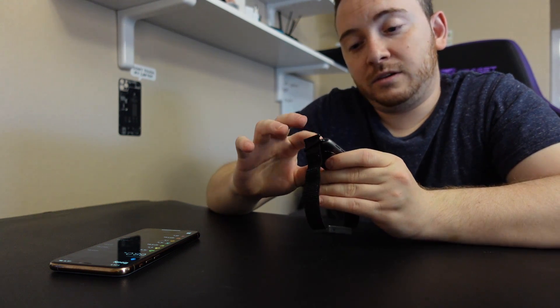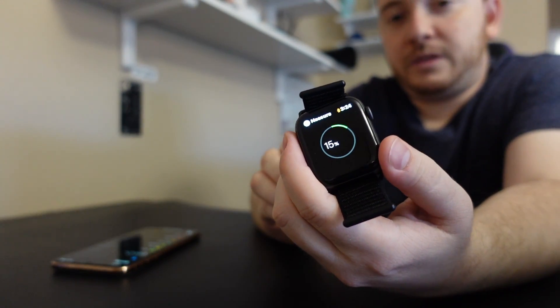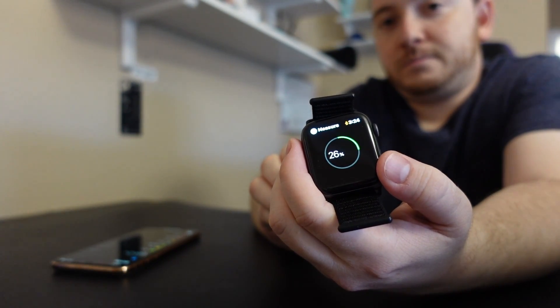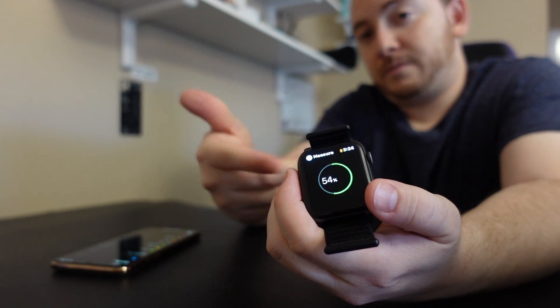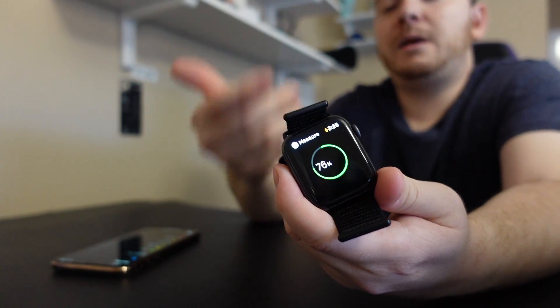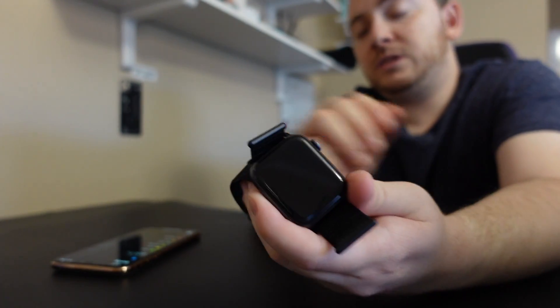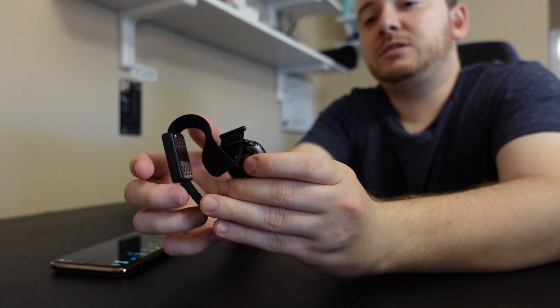So I got it to work twice. When it does work and you see the countdown with percentage, that means it started working — you put it on your wrist, press the button, and it starts measuring.